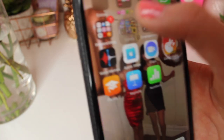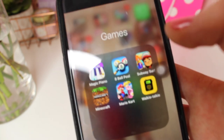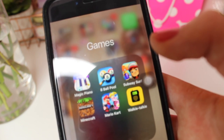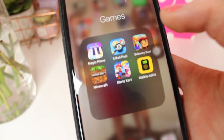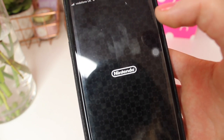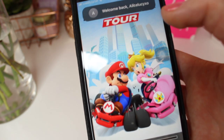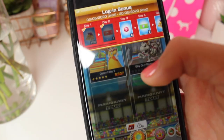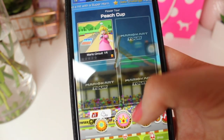Next up is games — I play a lot of games. I have Magic Piano which is really fun, 8 Ball Pool, Subway Surfers, Minecraft, and Mario Kart which is addictive. Honestly this game is the best game on the App Store, no word of a lie. I literally love it so much.